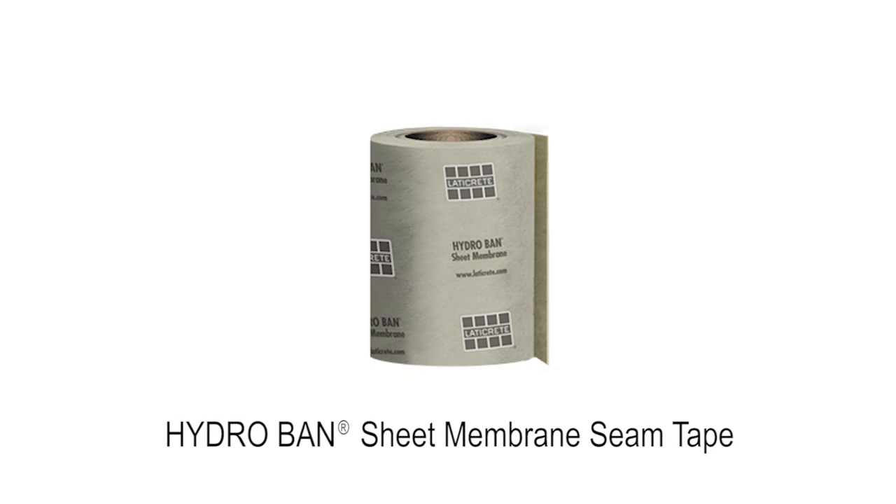Lastly, you always have the option to thinset and use our seam tape in the corners, coves, and transitions as well. So that gives you three different options specific to corners and coves with Hydroband XP in steam showers.